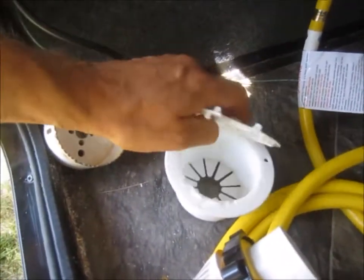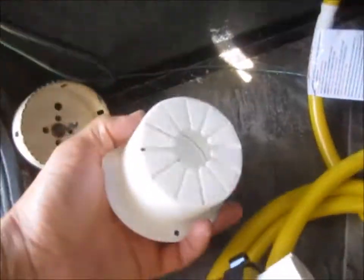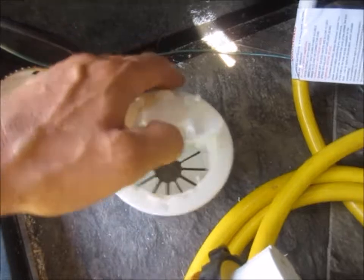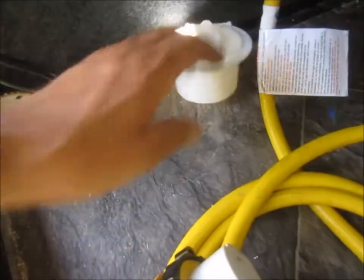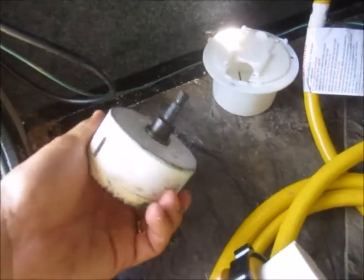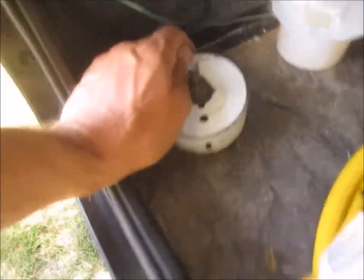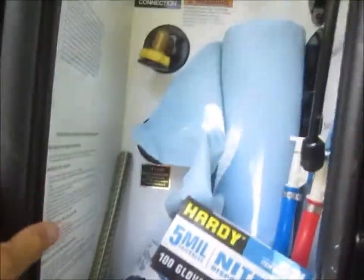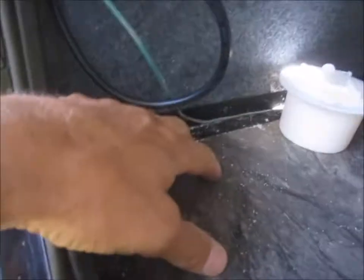I got this little power hose — whatever access port — for under $10. I got a three-and-a-half inch hole saw to drill a hole through the basement, very much like what's done for the water side. I'll find a nice spot; my intent is to go right here.